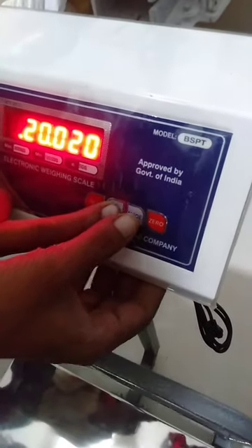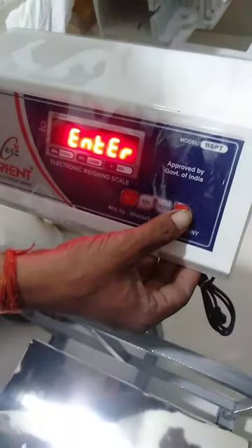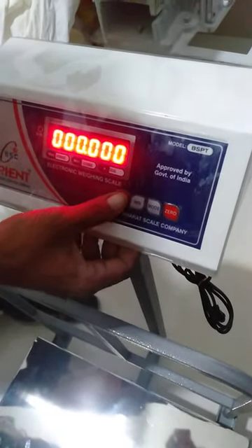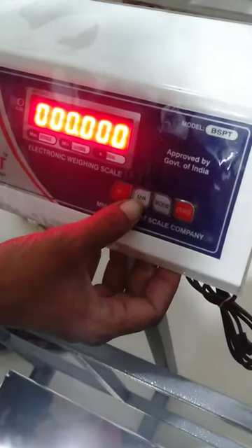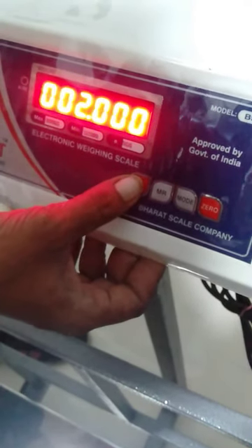1 by 1, 10 we say, then you can remove the mrs. 1 by 1.5 kilo, it comes to 0. So if the mrs goes to 2, then the mrs will give 2% written. 2 plus 20 kilo is made, this will be 20 kilo workflow.